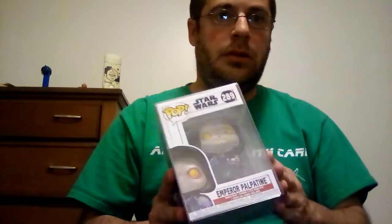Hi everyone, it's Carl here. Today I'm going to do a Funko Pop review of Emperor Palpatine from Star Wars. I'm not going to take him out of the box, but I'll show you him inside the box.